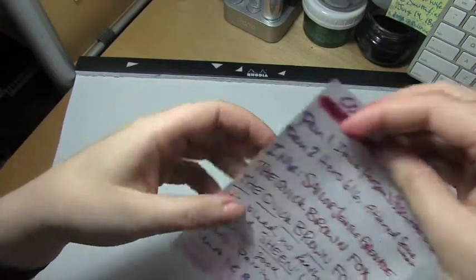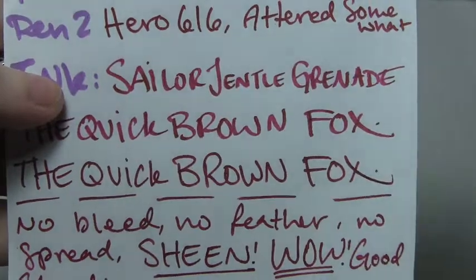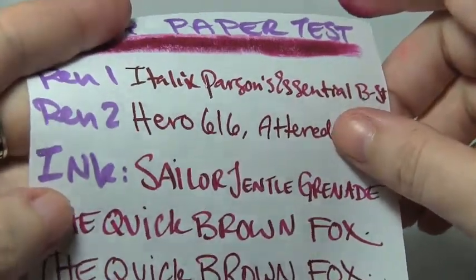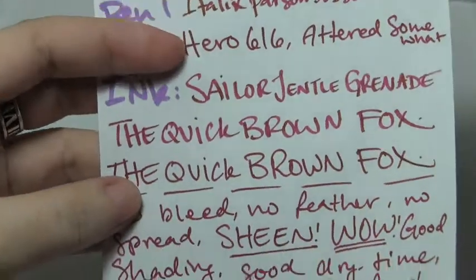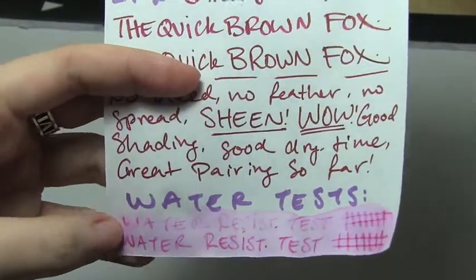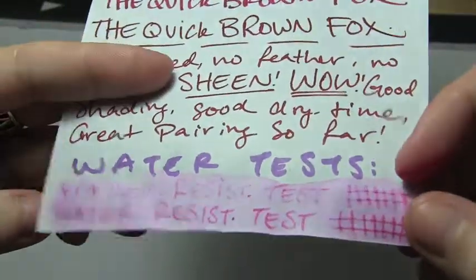Next is copier paper, just your basic 20-pound. This was impressive — you still got shading in the stub, and you got sheen. It's especially up here in the italic — it's a gold sheen. It's almost like the poor man's version of J.R. Bond's Rouge Hematite. It's a dark pink, almost red with a gold sheen, and it sheened beautifully on this paper more so than any of the others, which I found absolutely fascinating. Water test was very readable — it didn't expand, but it did get kind of pinkish and messy.